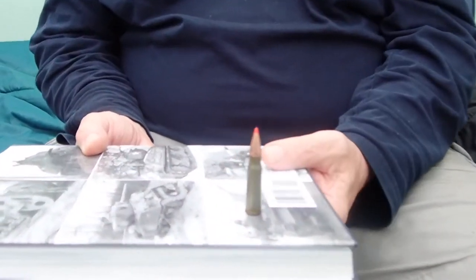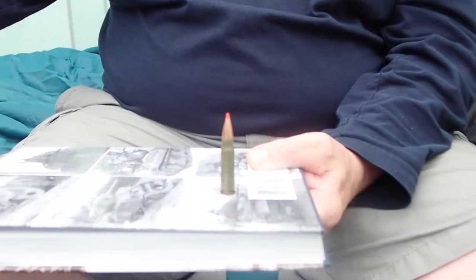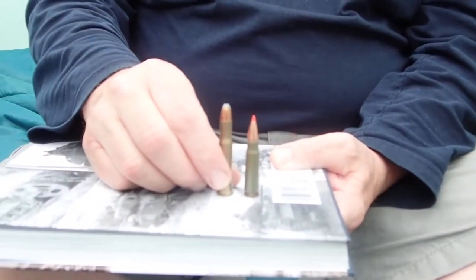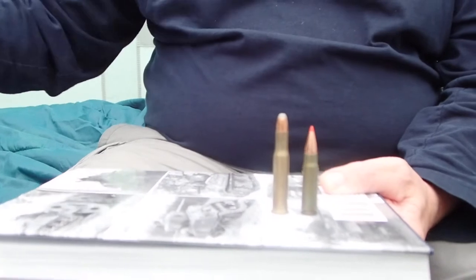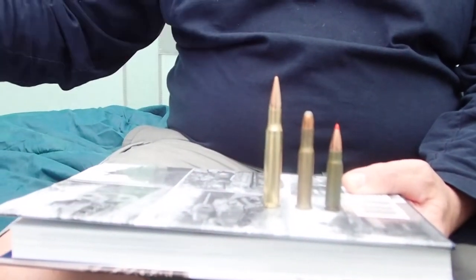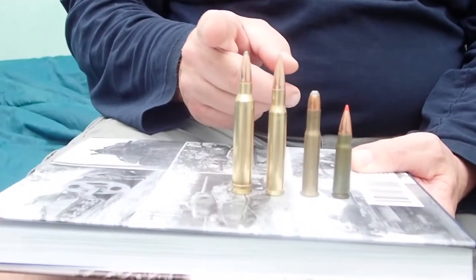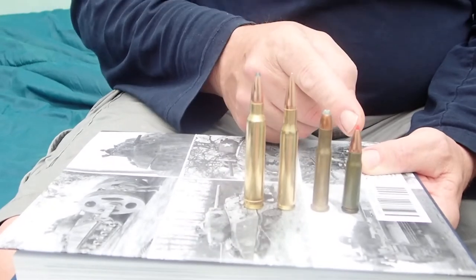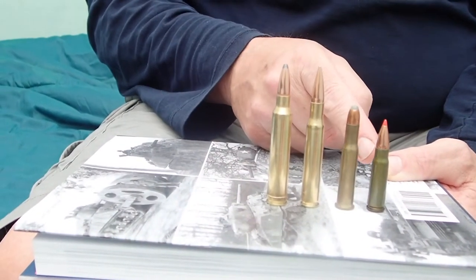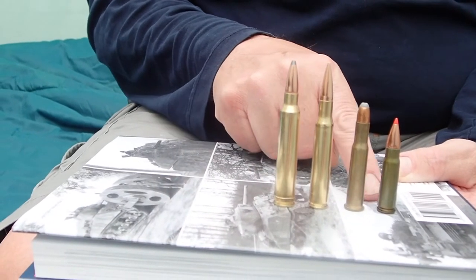Here's a 7.62x39, which is a .311 diameter caliber. Here's the old 30-30. Here's my favorite .30-06, and here's one I've been using lately — the .300 Win Mag. So you can see, although these are all 30 calibers — that's a .311, and these are all .308s — you can see quite a difference in case size.